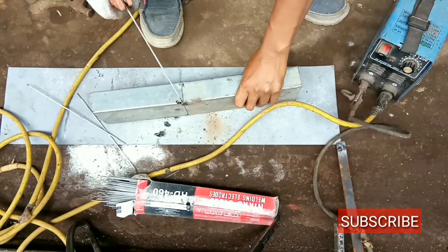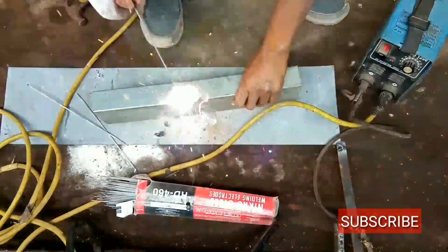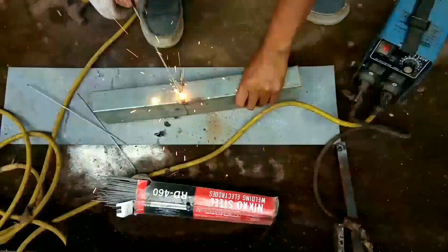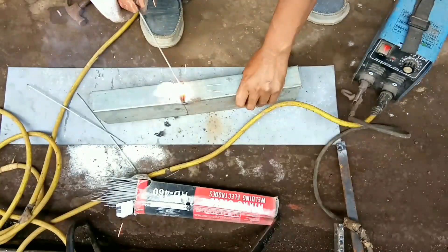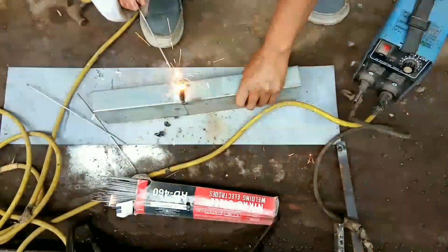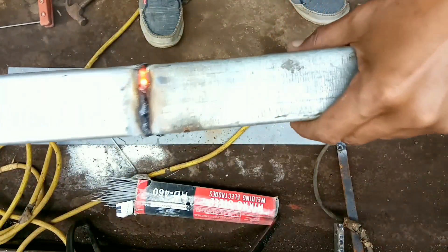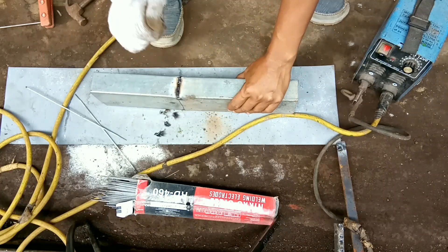Kalau untuk ngelas barang yang tipis, pipa yang tipis, harus disistem: turunkan, tarik, turunkan, tarik, turunkan. Seperti itu, jangan terus, nanti pasti berlubang soalnya pipanya tipis. Kalau pipanya tebal, terus ditekan sampai habis satu las bisa. Tapi kalau untuk pipa tipis, ditarik, tekan, tarik, tekan, seperti itu untuk pipa tipis.